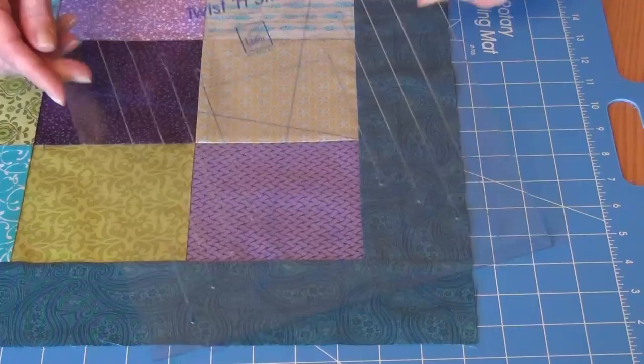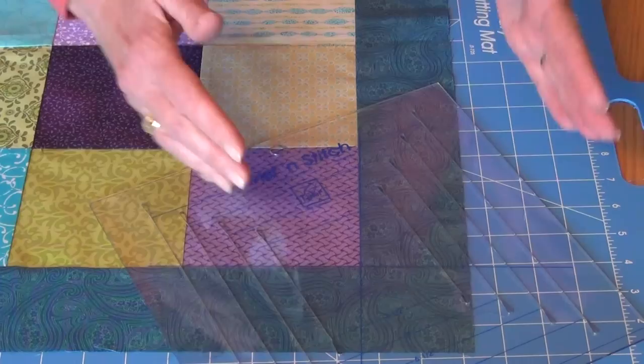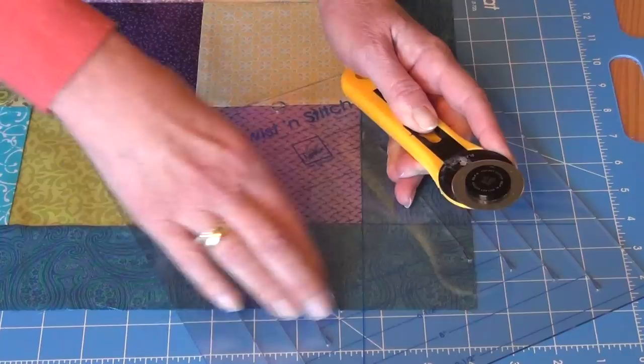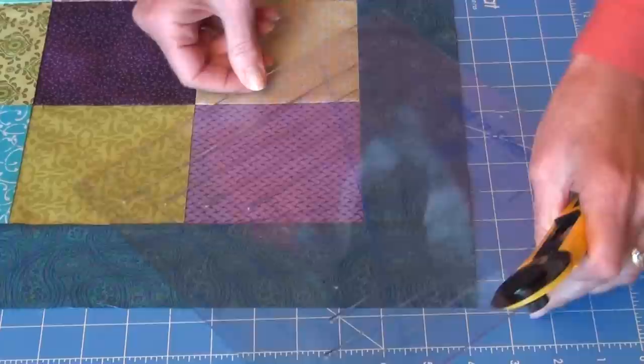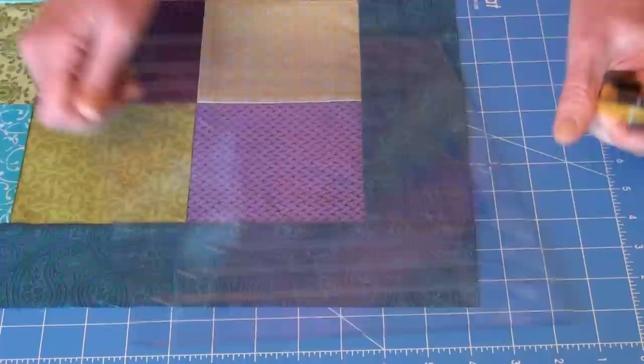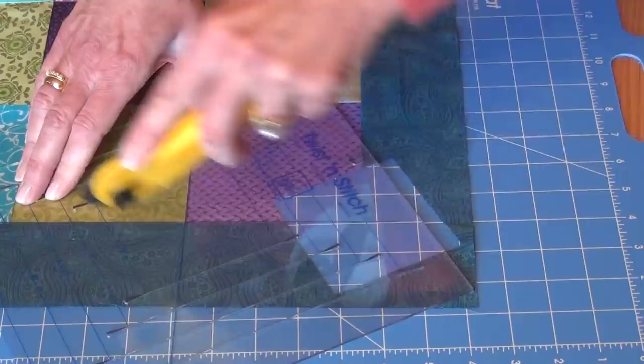Now it's time to cut our pinwheel blocks out of our squares and borders. We're going to take our Twist and Stitch ruler and wherever you see the X in the ruler, you're going to line that up with your seams. Here we're working up in the border square — I've got the two lines that crisscross on my seam lines. I make a cut at 3½ and 3½, because that's my finished square. Then I twist the ruler and reline up my X on the other set of seam lines and again make my cut at 3½ and 3½. Let's take this block and set it out — we always want to keep those blocks in order.